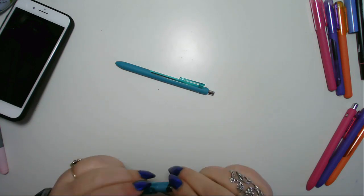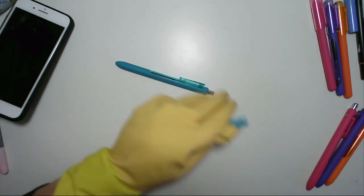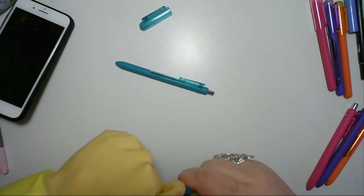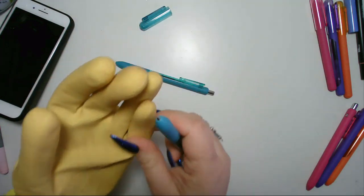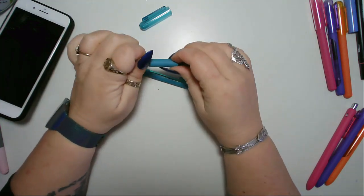I've got one there that doesn't want to come undone — doesn't open. Stick a rubber glove on; gives you a little bit of grip. Works like a charm.